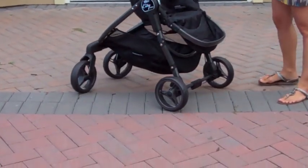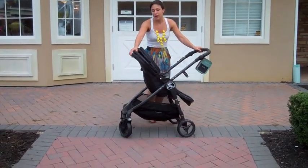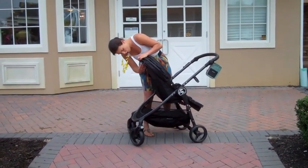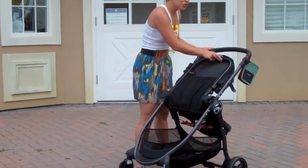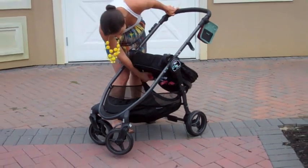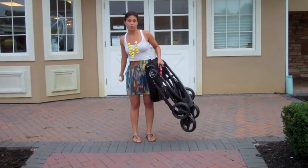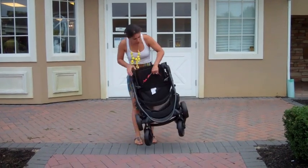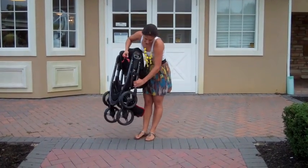The best part about the stroller is the fold. Behind the seat there are two little clips that you squeeze in, and you push the seat forward. Then you simply lift up underneath the seat where it says 'pull to fold,' and the stroller is folded. It actually locks on the side, so when you're ready to open it, you just unlock it and lift the handlebar up.